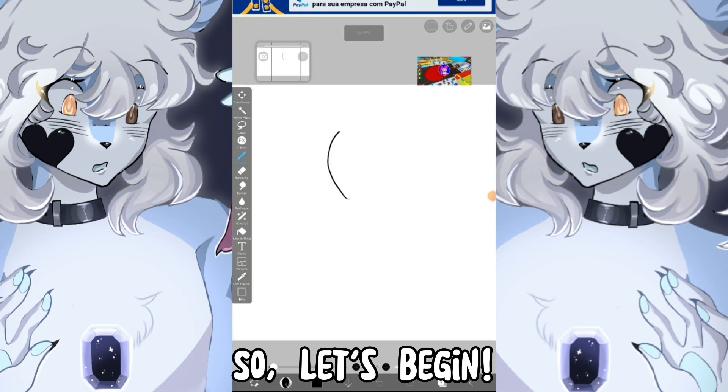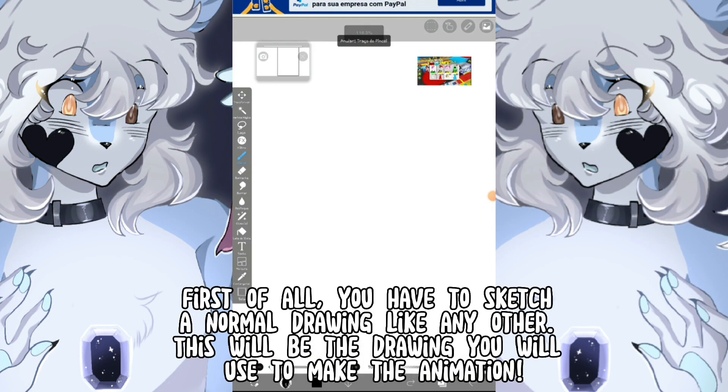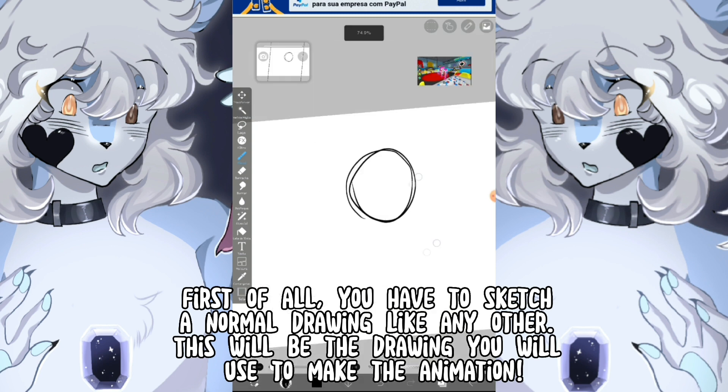Let's begin! First of all, you have to sketch a normal drawing like any other. This will be the drawing you will use to make the animation.